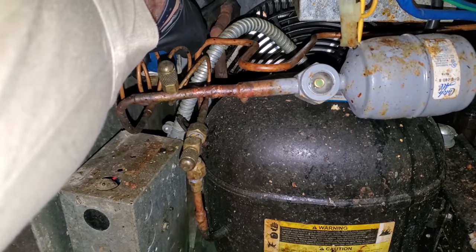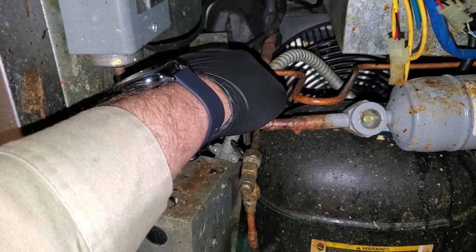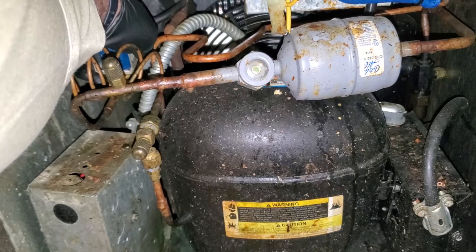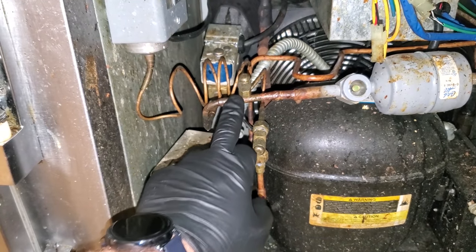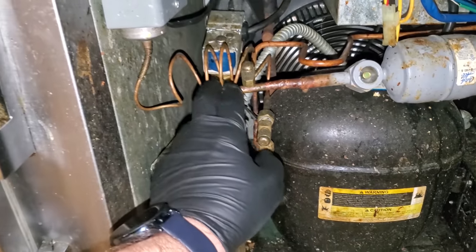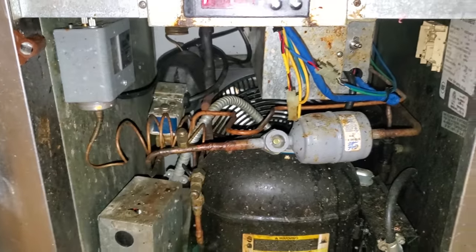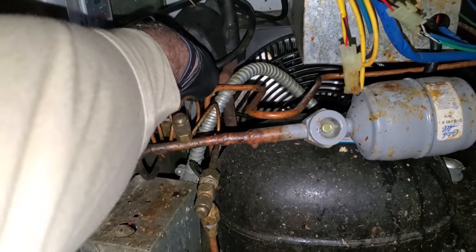The solenoid valve is hot, meaning that it's more than likely energized. I'm going to use some gauges here and put my suction port on to test if we have refrigerant pressure. We could test the low pressure control first, but just from looking at it, I bet this solenoid valve is energized.